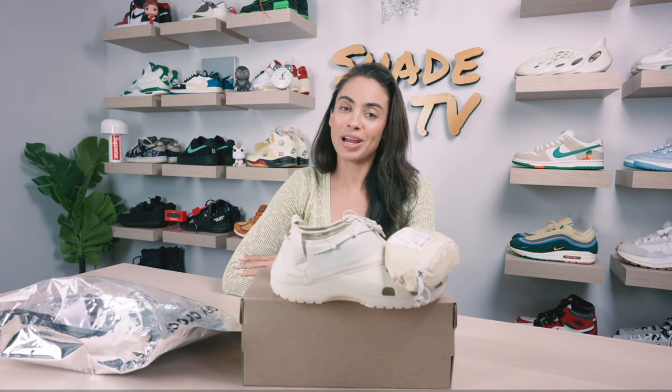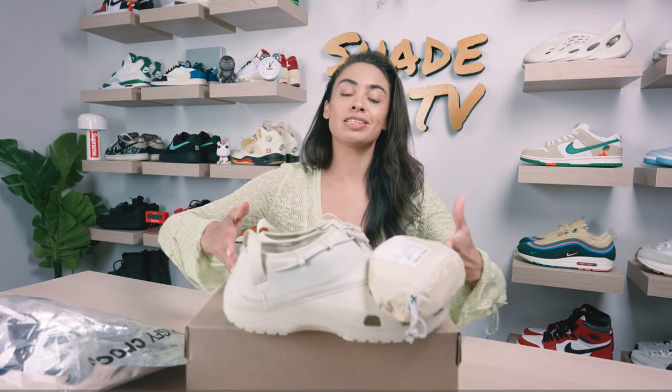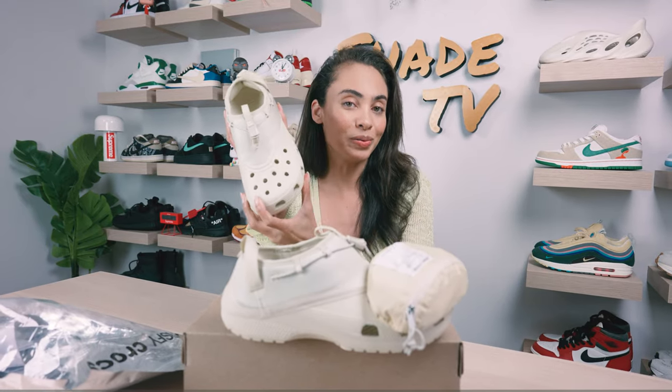Welcome back everyone to another episode of Shade TV. My name is Marissa Hill and today we will be taking a look at some Crocs. These are a collaboration done with Satisfye and this is the classic clog in the bone colorway.